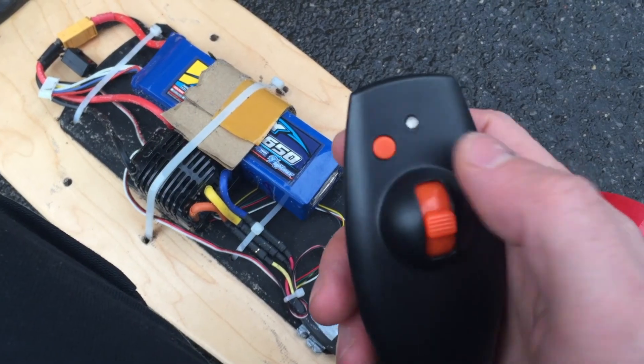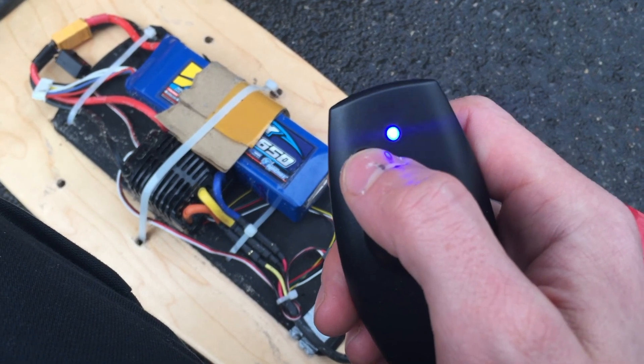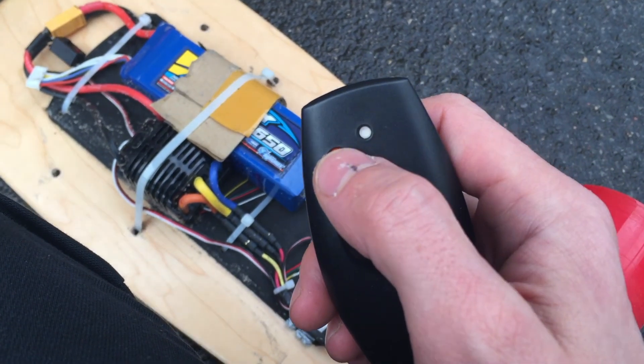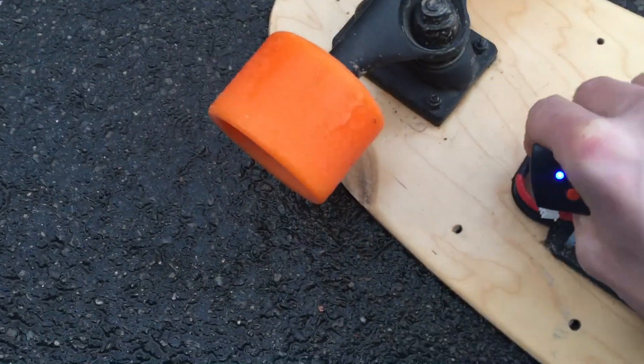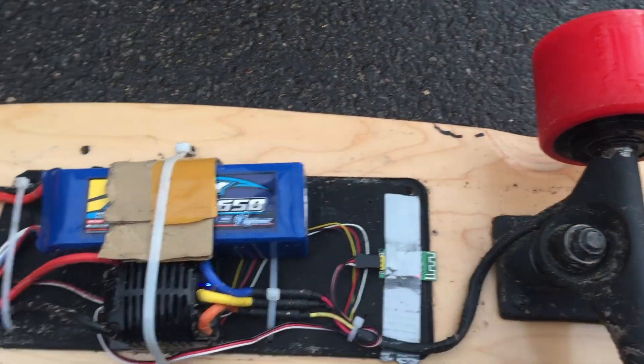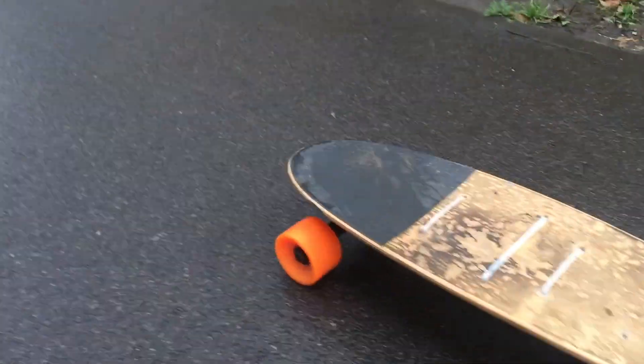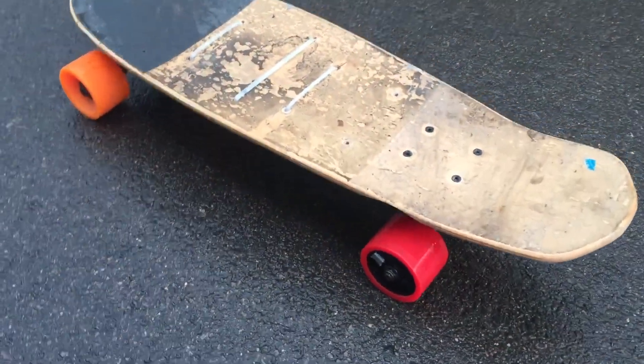Just be careful that this toggle here basically toggles between the high speed and the low speed mode, so be sure which one it's flipping to. Let me turn it on — there you go, there's the beep. Let's give it a run.